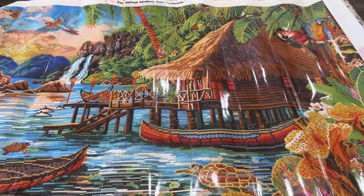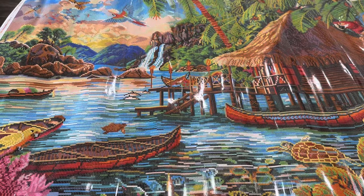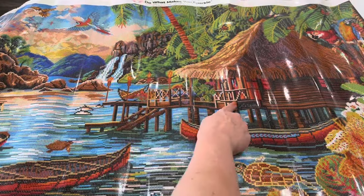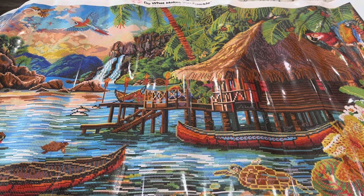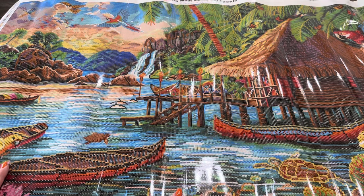Wow, this is just beautiful and making me want a vacation somewhere tropical. Can you guys imagine diamond painting off of this deck? That does not look like it'd be so fun. I'm going to give you guys a pan of this canvas because it's huge — we'll look at it and then I'll be right back.